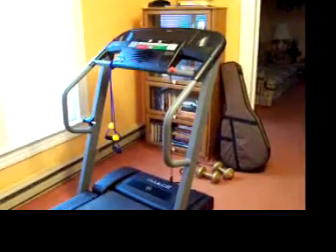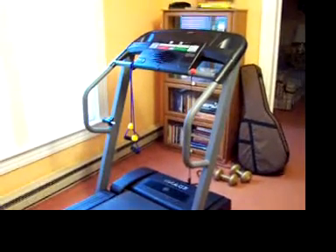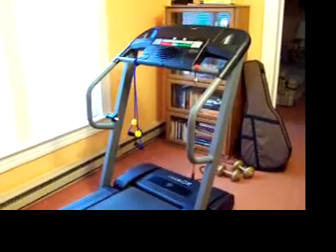And that's my setup. My weights are on the floor there, and I have my resistant cords that I use.